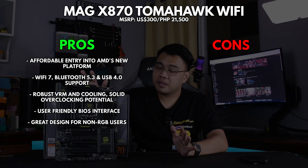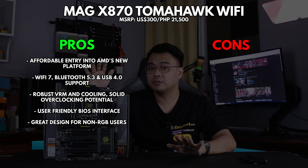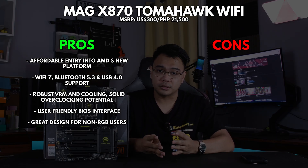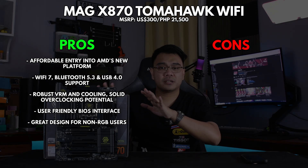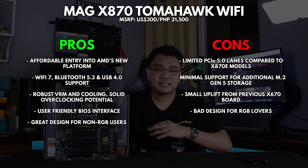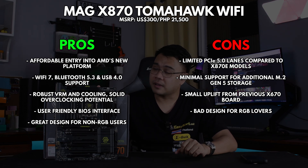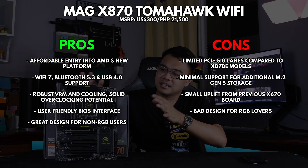So what's the verdict? Let's weigh the pros and cons. Pros: this motherboard is a relatively affordable entry into AMD's new platform, typically priced at around $300. It has WiFi 7, Bluetooth 5.3, and USB 4 support. It also has a robust VRM and cooling for solid overclocking potential, and in my opinion, it sports a great design for non-RGB lovers. For the cons: it has limited PCIe 5.0 lanes compared to the more expensive X870E models, minimal support for additional M.2 Gen 5 storage, and it's not the best motherboard if you're into RGB lighting, simply because it doesn't support any.